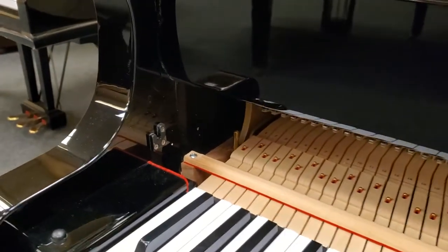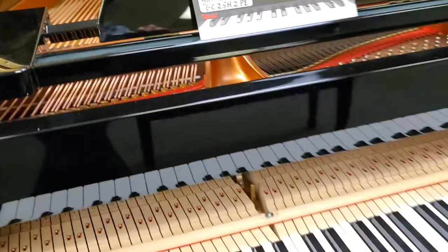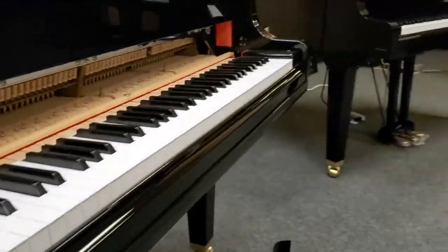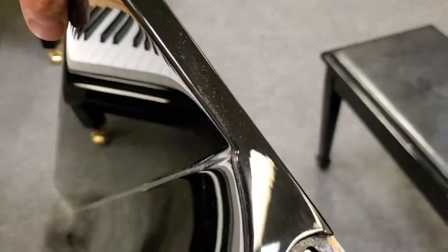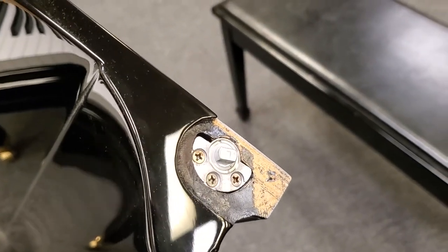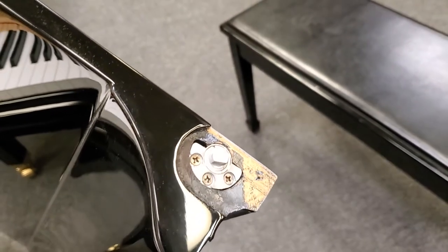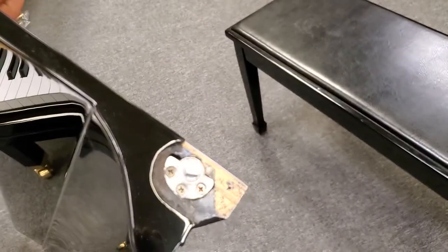It's that easy. There are the slots and those are the metal posts on the fall board. See the angle that they're in, which is why you have to put it at the 45-degree angle to get it to come out.